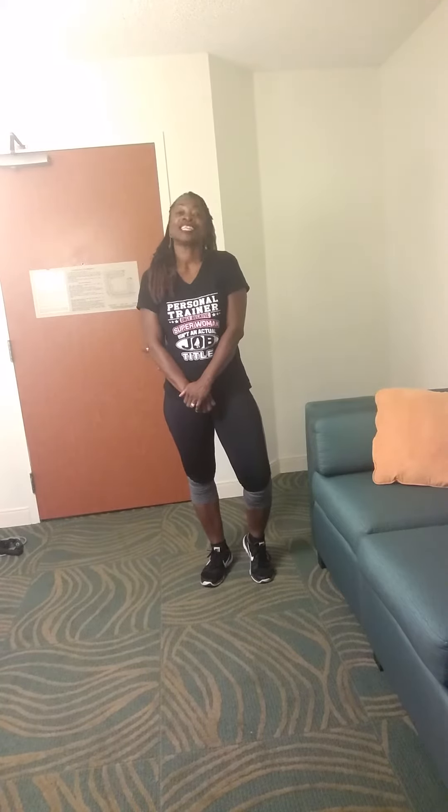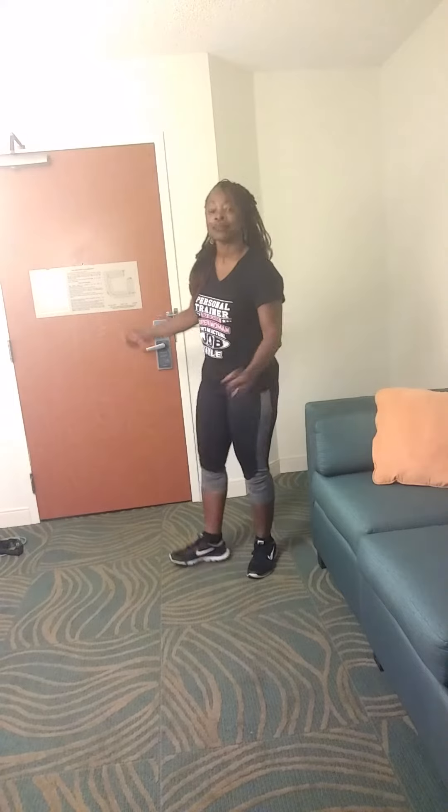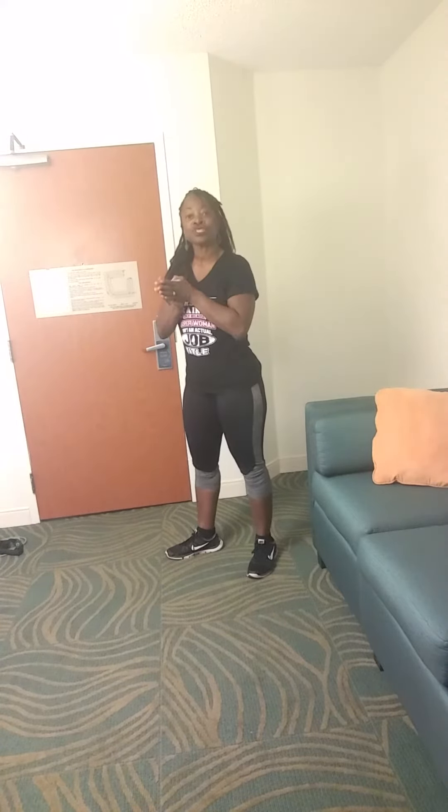Please forgive the lackluster background — I am in a hotel. I'm away on a business trip for a few days. We have our three exercises, plus we're adding on our fourth one today: the tricep kickback. Let's get started.